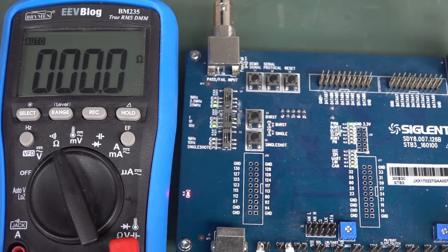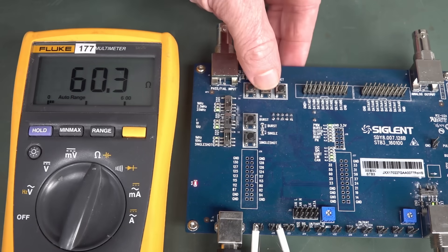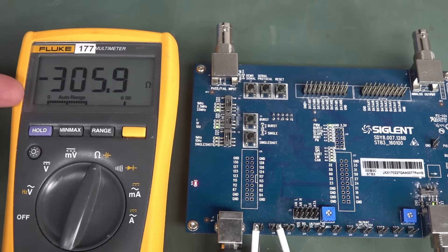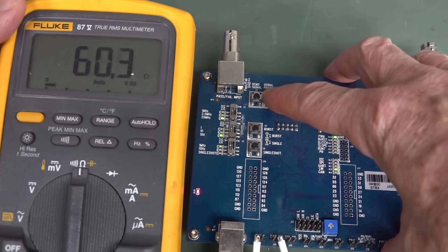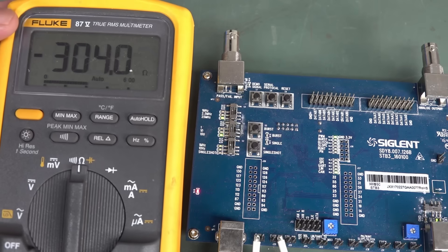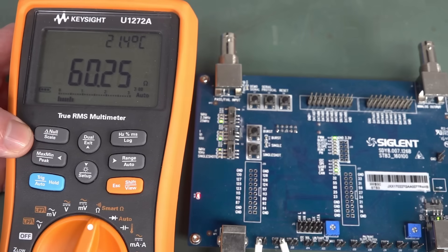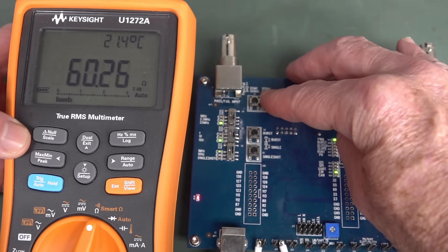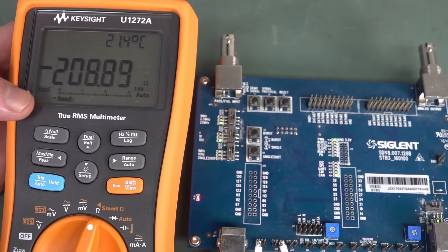Let's try a few more multimeters to see if it's just the BM235. Got a Fluke 77, modified to a 177 here — minus 305 ohms! How about the classic Fluke 87? 60 ohms with the CAN bus off. We switch the CAN bus on: minus 304. Now you get negative ohms. Keysight U1272A — excellent multimeter. CAN bus off: 60 ohms. CAN bus on: minus 208-ish.